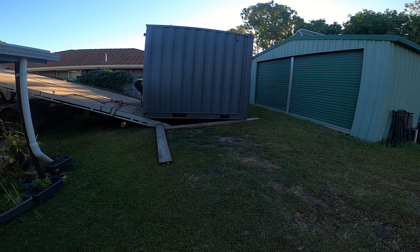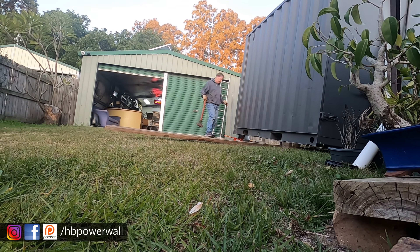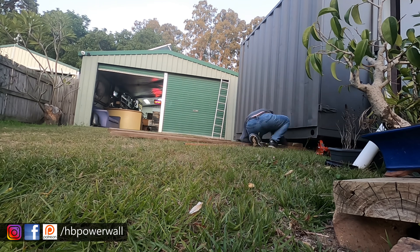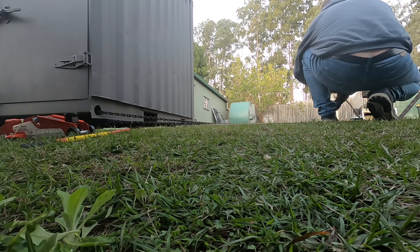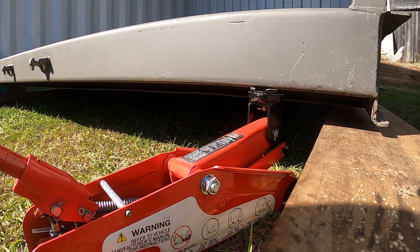My solution is a 20-foot shipping container that's been cut in half and modified. The delivery driver was able to get it up my driveway and drop it somewhere nearby. It was a bit of a challenge to get it into position — I used machinery skates to roll it on some pine sleepers in conjunction with a small trolley jack from the local hardware store, with absolutely no help from my wife other than her role as commentator, spectator, and judge perhaps.